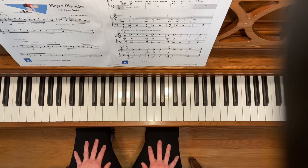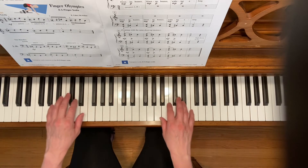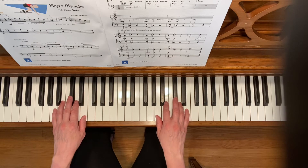This is the down up waltz. To play this exercise, place your hands in the A5 finger scale position with your third fingers on C sharp.